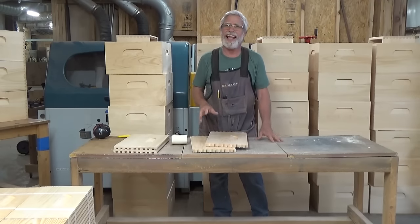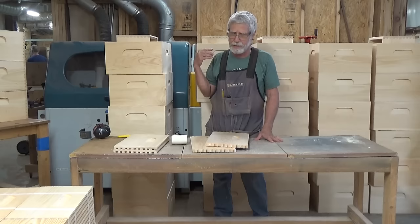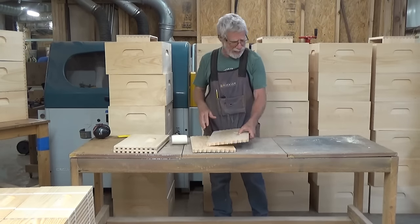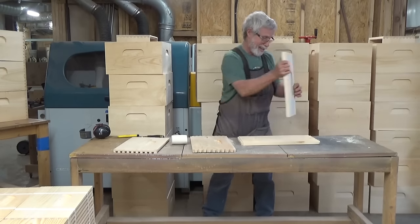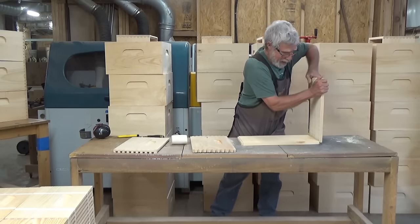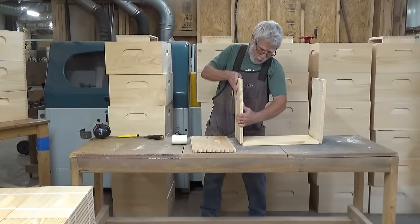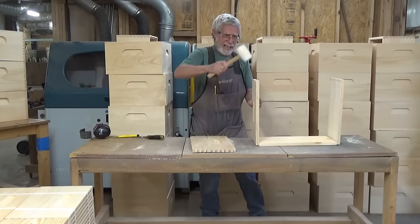We're getting ready to go eat lunch and I've already done all these behind me — it's forty-five of them already, done in less than an hour. These things just go together so fast. I've kind of got a little system for putting them together and they just require so little work to do it.